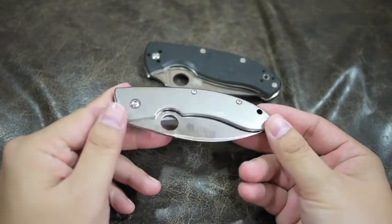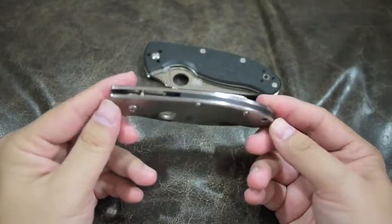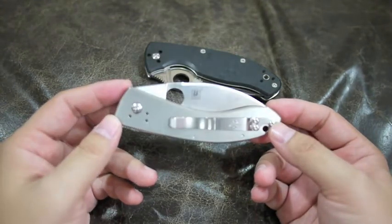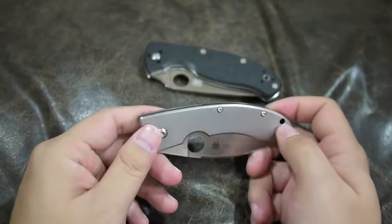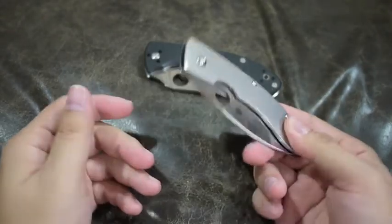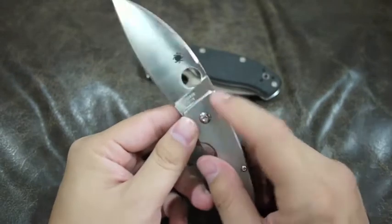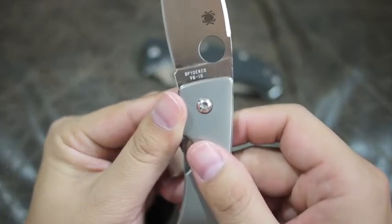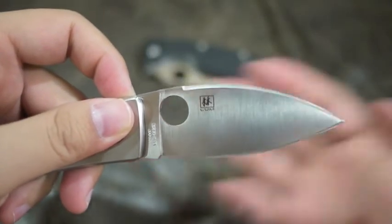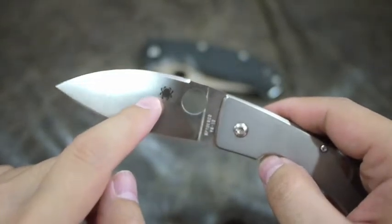Here are some of the points that I found out. This is a special version — I think it's kind of hard to get because it's not even on Spyderco's website. The handle is made of titanium, both sides. It's very light. The knife is about 3 ounces and the blade is VG10. It says Spyderco VG10, made in Seki City, Japan. This is Lam's signature and Spyderco's logo.